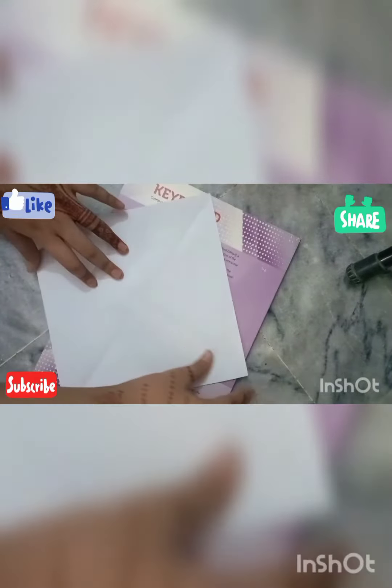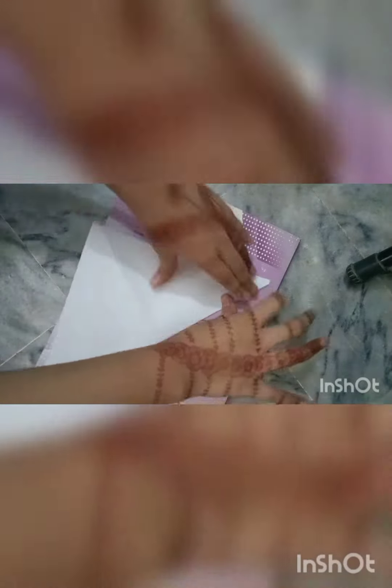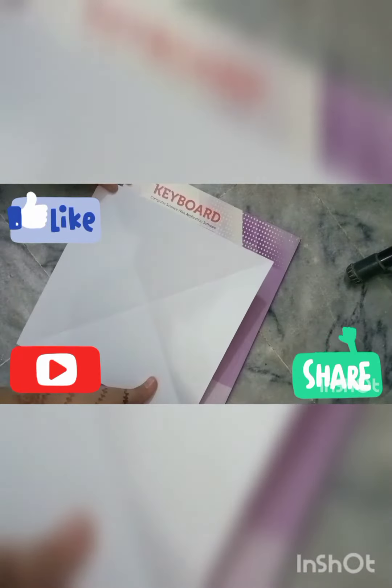Hello and assalamu alaikum, my lovely friends. Today I'm going to show you how to make an origami cootie catcher game. First, you need a square paper like this. Now fold it from the top to the bottom — it should look like a triangle. Fold it correctly, then unfold it. Now fold it from the top to the bottom in the opposite direction.